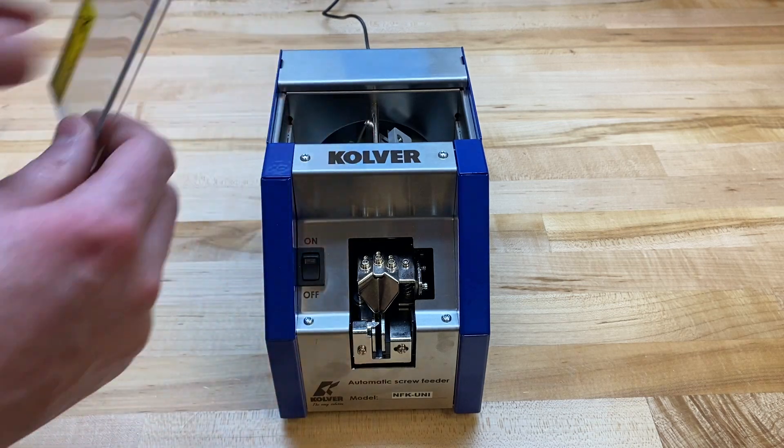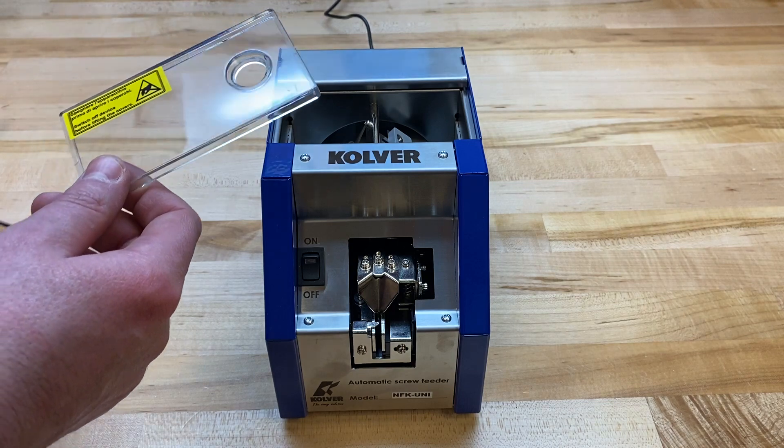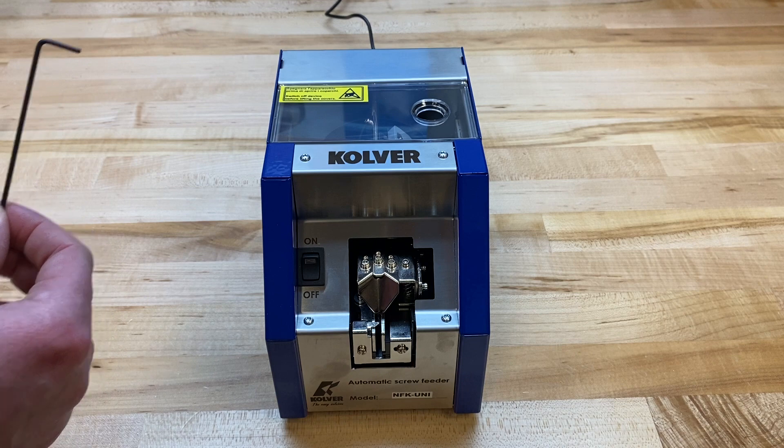The presenter comes standard with a cover for the hopper, including a hole for ease of use of putting screws in, an AC adapter or power supply, and an Allen wrench.